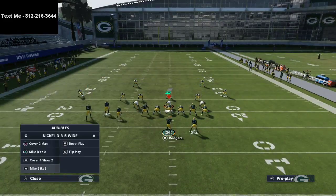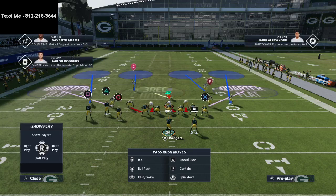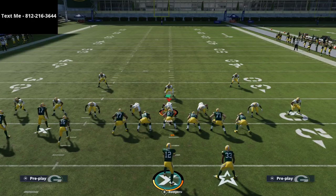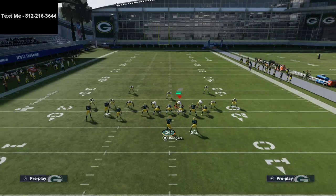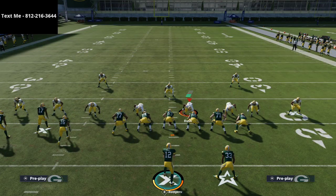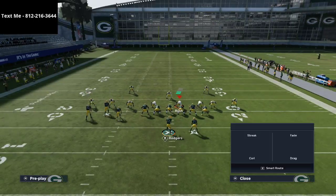We're going to show you how to use curl flat corner against the cover four quarters. I'm going to audible down to 335 wide cover four show two, which is very similar to cover four quarters — basically the same matching rules. If you like to run gun bunch, you're going to see a lot of this defense. Cover four quarters is very difficult to beat; it does a really good job against corner routes.